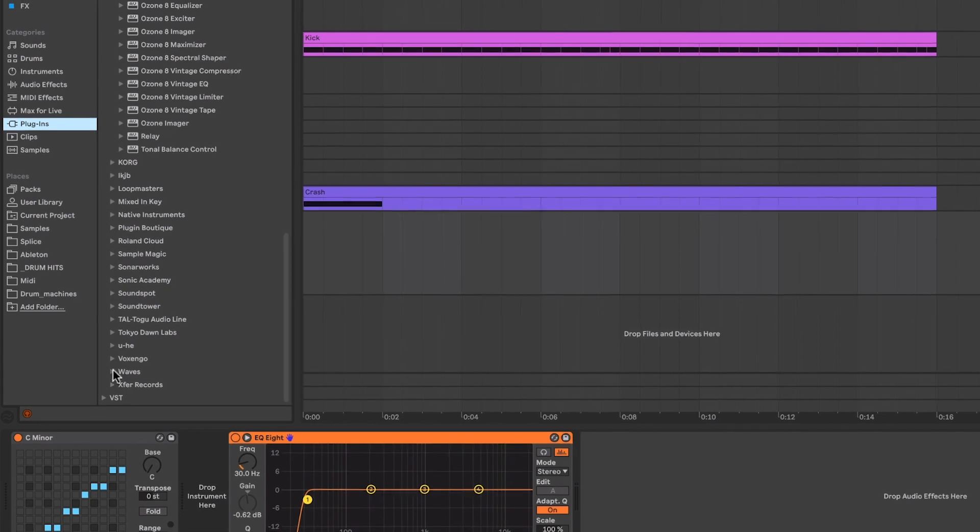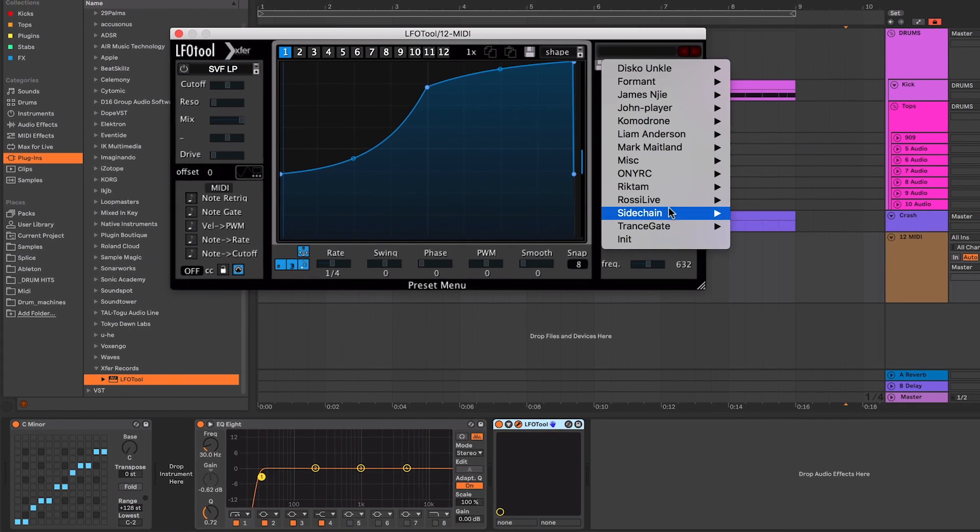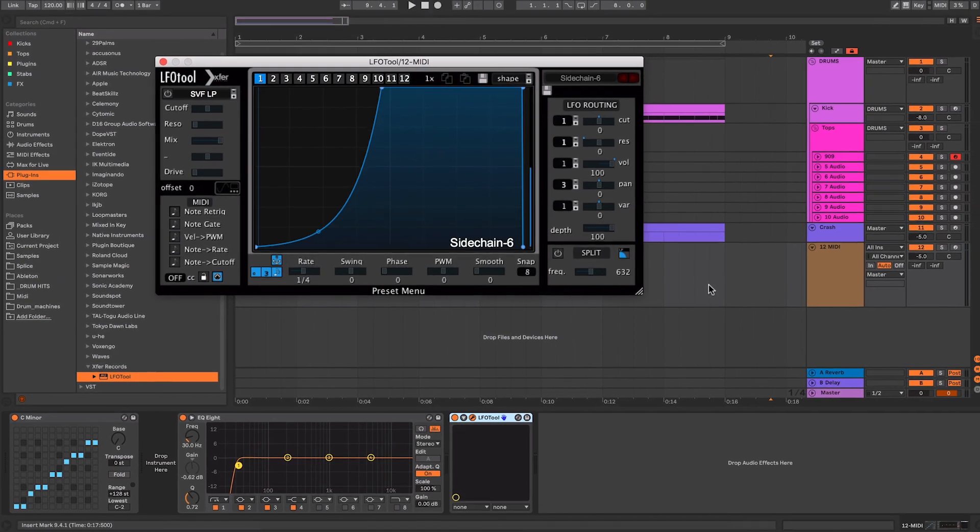I always like working from a blank empty canvas because I find I'm not pushed down any particular route. I have full reign to do whatever I want and I'm not confined by certain instruments I always use — which is why a lot of my tracks have different sounds. But recently I've been thinking about a different way of creating a template that gives me a quick start without pushing me down a certain route. Your template should be unique to you, not copied from somebody else.